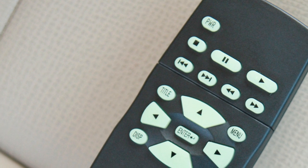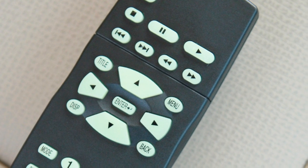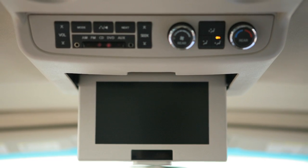Then use the remote control to adjust DVD play. When using the remote control, always aim at the bottom of the screen.